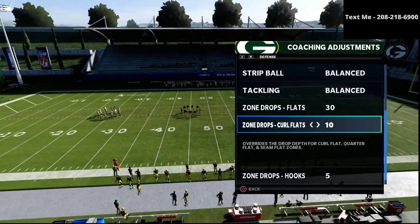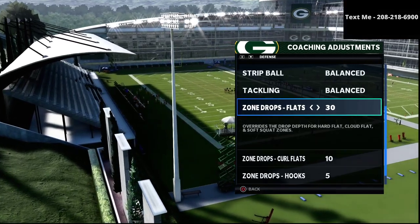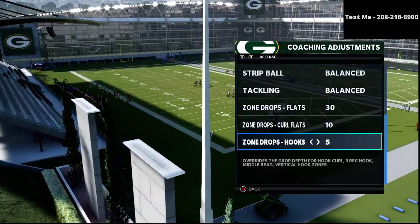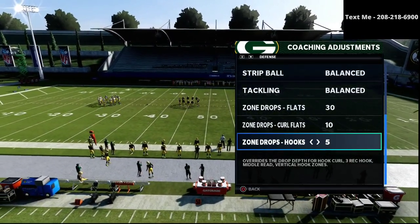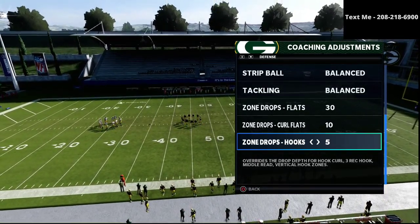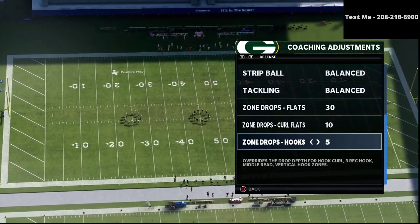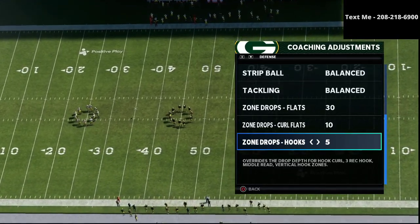I got a comment asking if I could share my zone drops. My preferred zone drops are 30 yards for flats, 20 yards for curl flats, and 5 yards for hook curls. The first reason is that flat zones typically do a better job as your deeper zone in your Cover 4 coverage — they do a better job at stopping crossing routes and corner routes and things like that that cause problems.